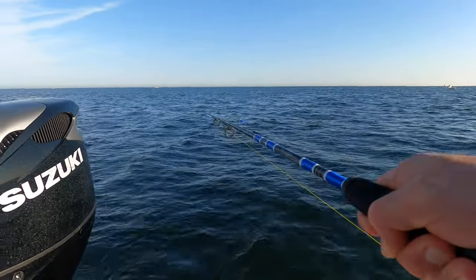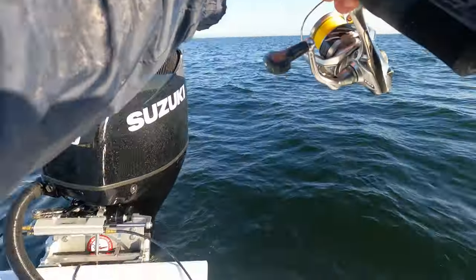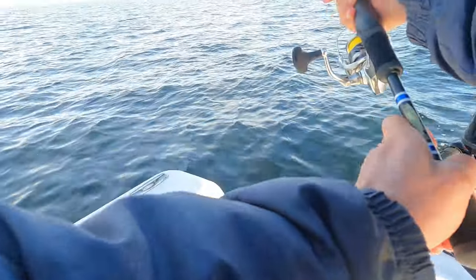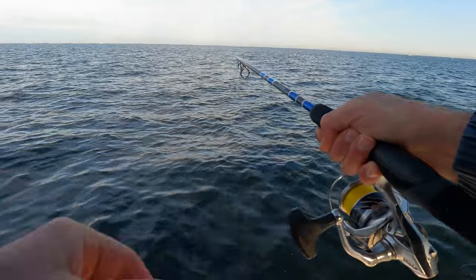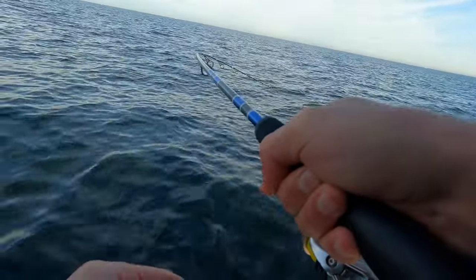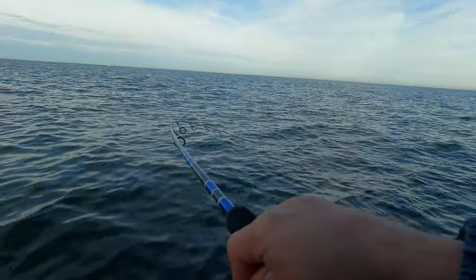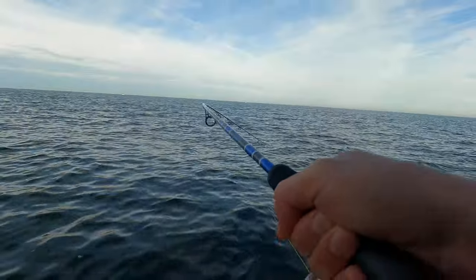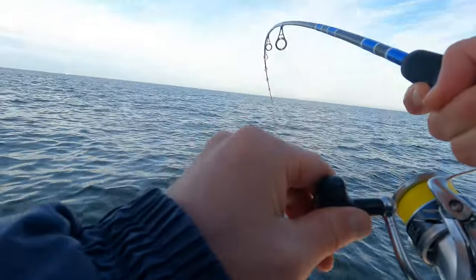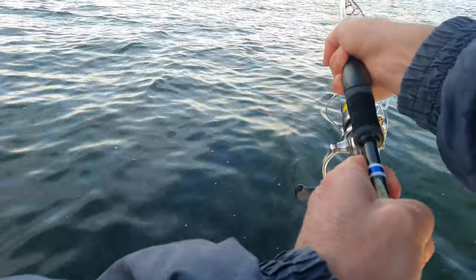Look at this guy taking off — he's coming up to the surface! Oh, this striper is going to take me on a tour of the boat. He's dogging me here. Well, you wanted to get into a bigger one — let's see what we got. I don't want to get him in your prop there. Yeah, it's a bigger fish.